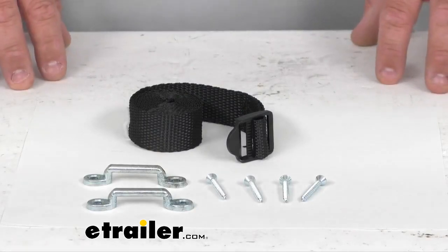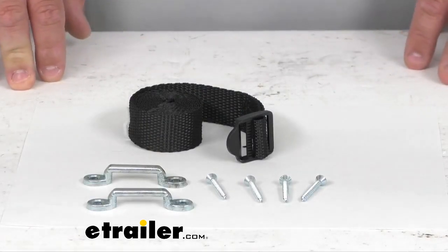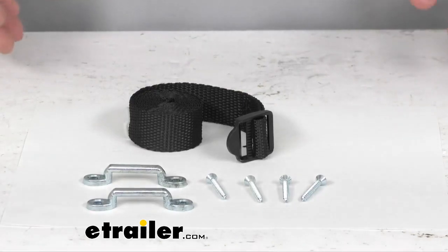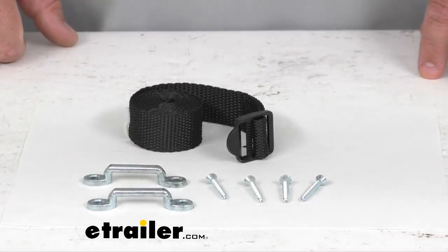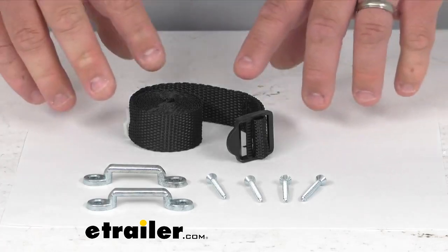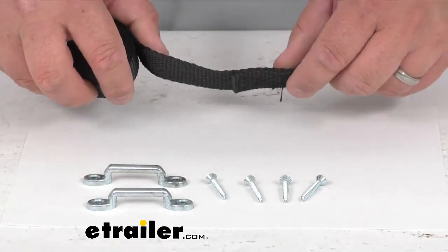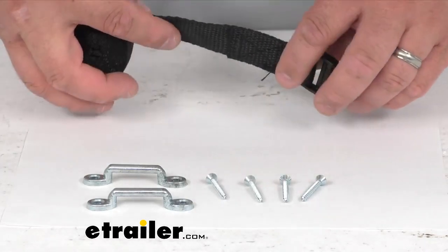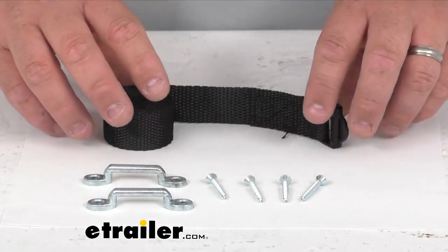This kit here is made for your battery to hold it down in place on your RV, camper, or whatnot. You don't want to risk losing your battery, and if you need to replace your current strap that's maybe broken or just worn out, this nice woven polypropylene plastic strap with the plastic buckle and the brackets and hardware are going to do a nice job for you.